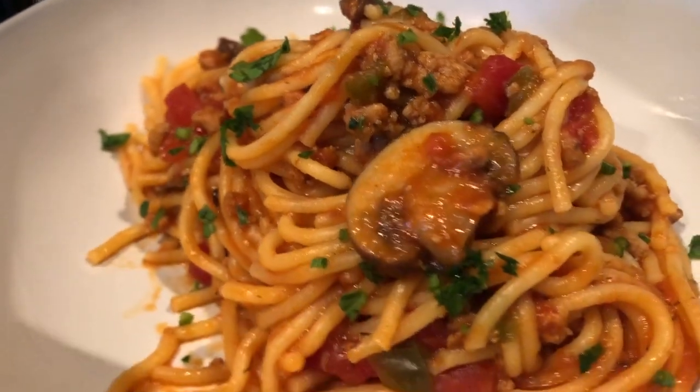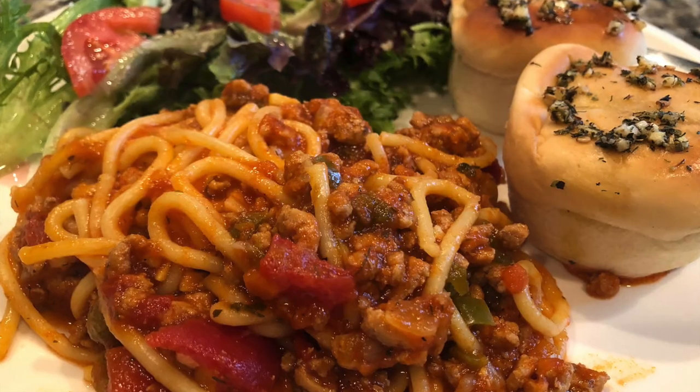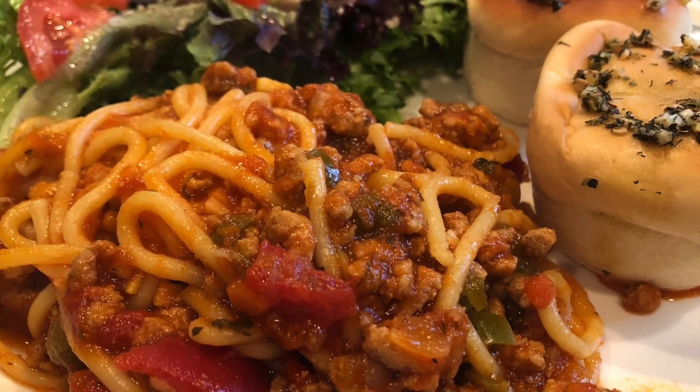Bon appétit — did I say it right? Doesn't matter! Oh my goodness, look at this perfection — I hope you will give it a try. Like this video, thumbs up, subscribe, and please share my channel with a friend!